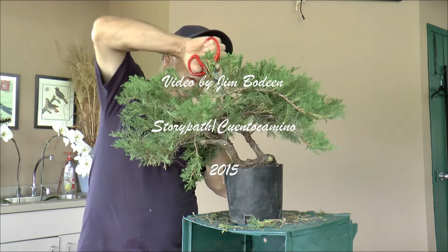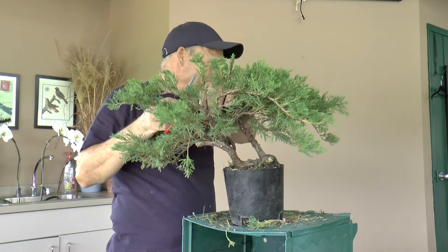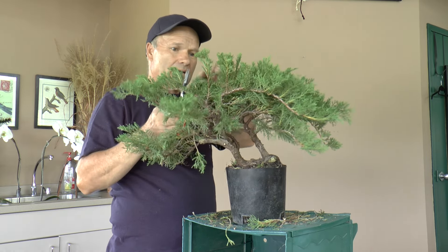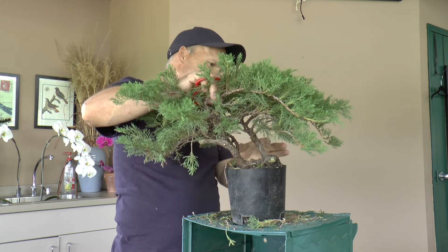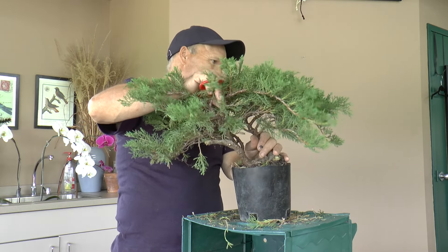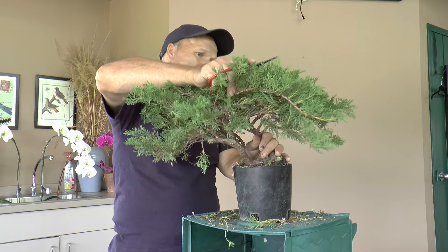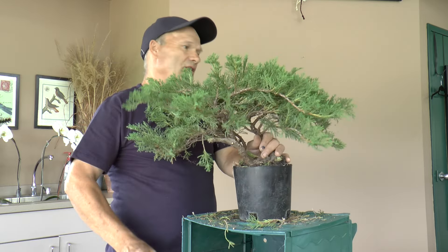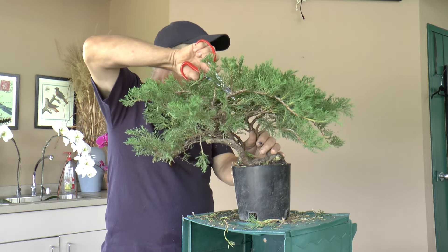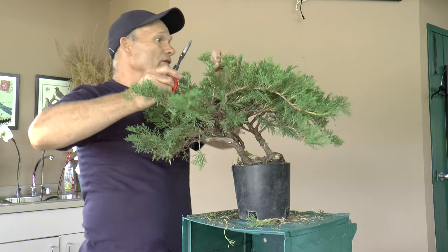Yeah, I was just at Ace and they had some plants. Does that make a good bonsai? Yeah. Like I said, you always look for the thickness. You want it thicker because trees take many years to get thick. They were all about the same size, but some of them just had more branches than others. So get the bushiest one.